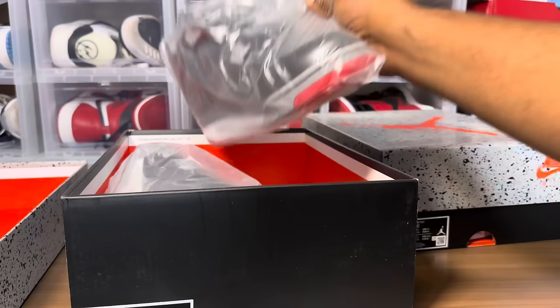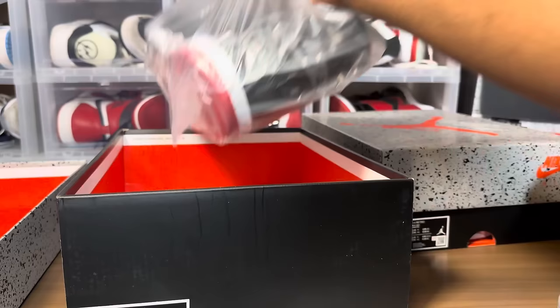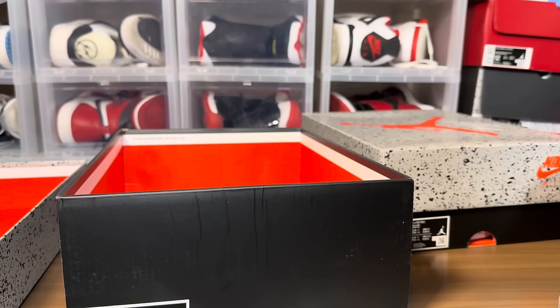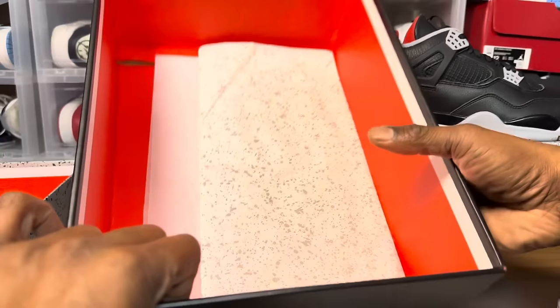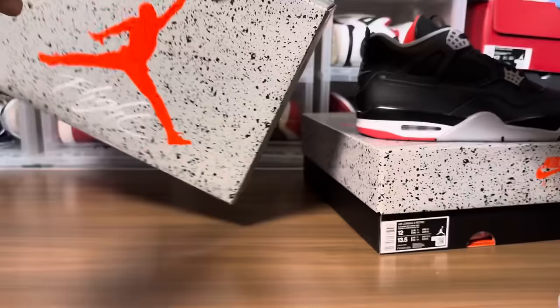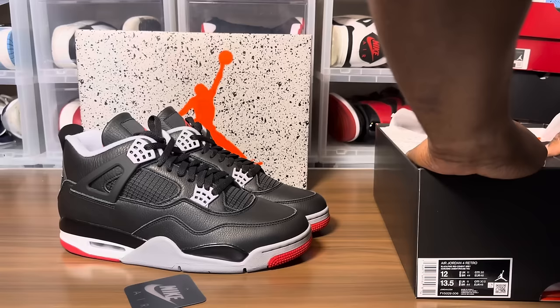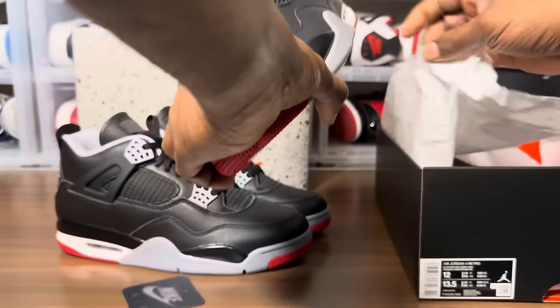If you guys saw my standalone video, that was the first version — this is the updated pair. The hang tag came off. Let's see what else is in here, paper's all folded up. Smell isn't bad at all. Let's go with the retail.